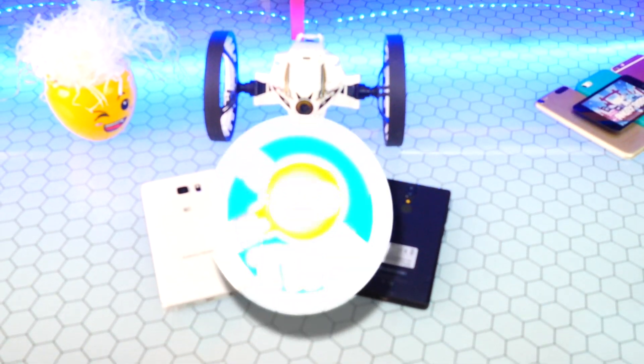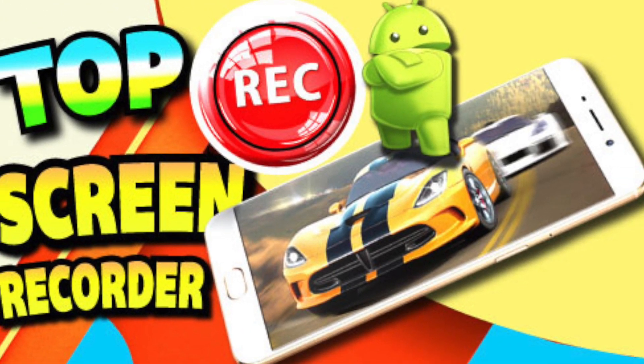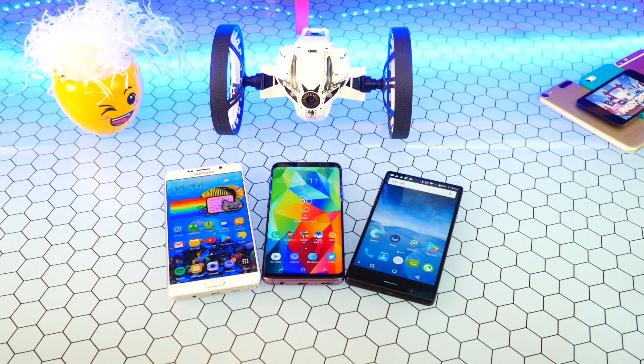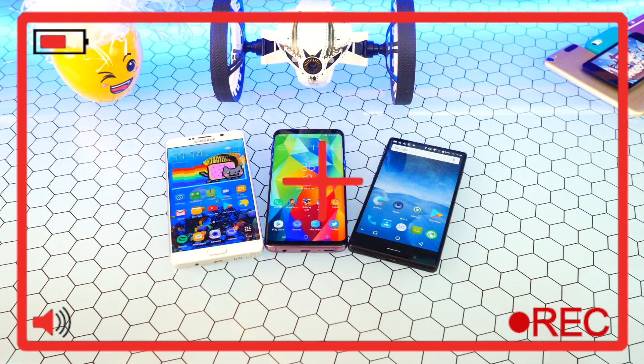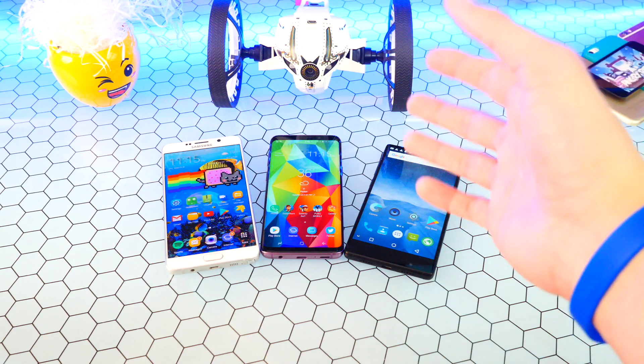What's up guys, The Hack Spot here. A while back I made a video on the best Android screen recorder, so I thought I'd revisit that and make a fully updated video on what I think is the best Android screen recorder. It's very new, let's jump right in.